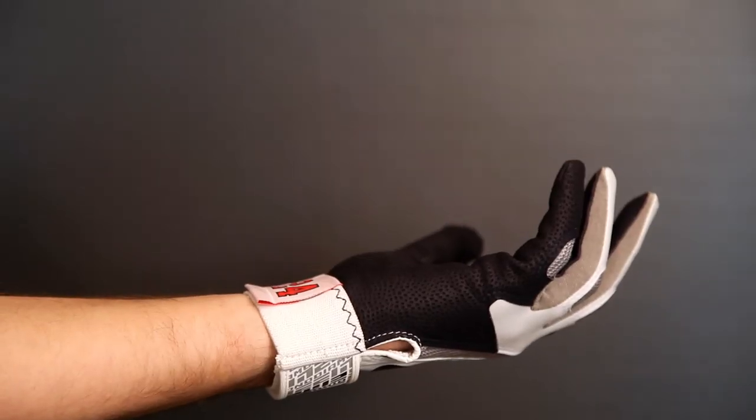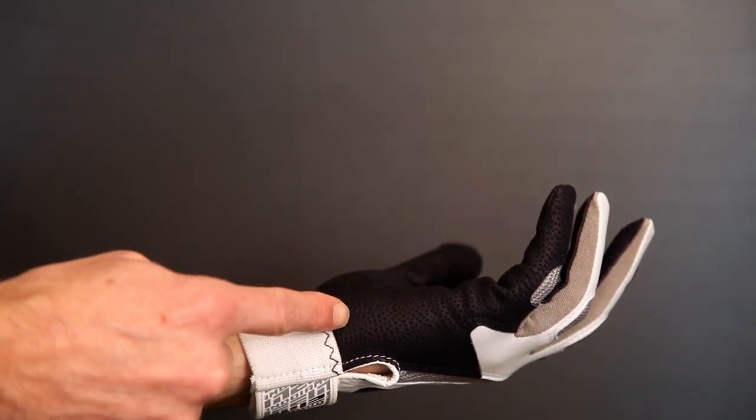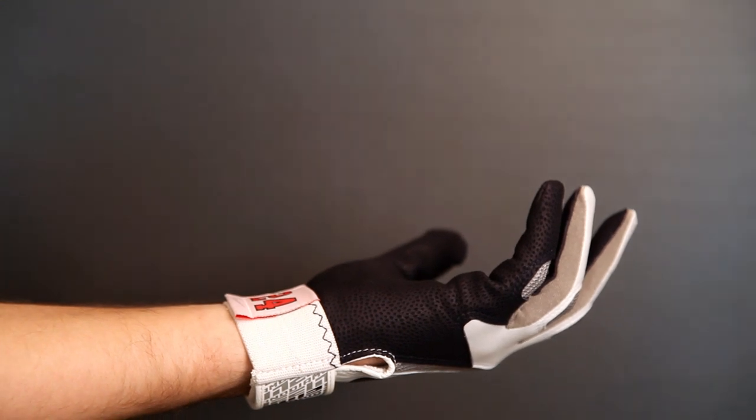What became very clear is that the palm, where the palm is constructed, typically has a seam going all the way down the length of the hand here. That's also a critical juncture or a touch point between the hand and the bat. If we could rethink the entire pattern of the glove, we could eliminate that seam.